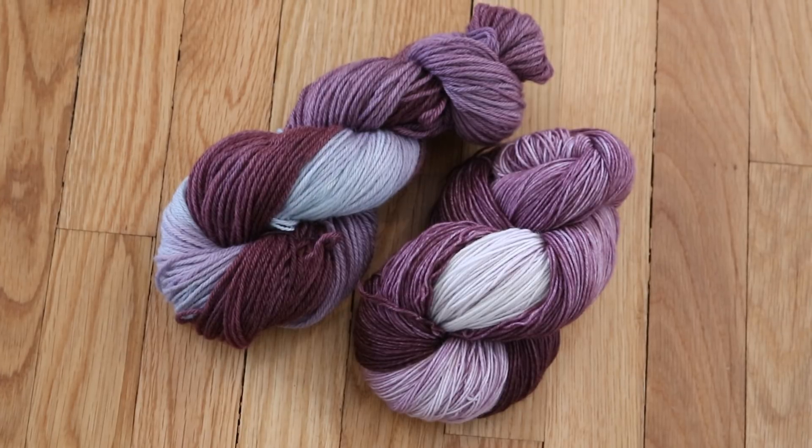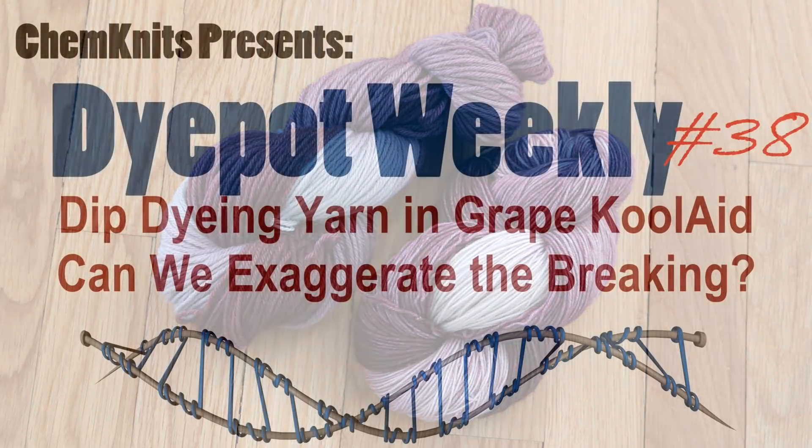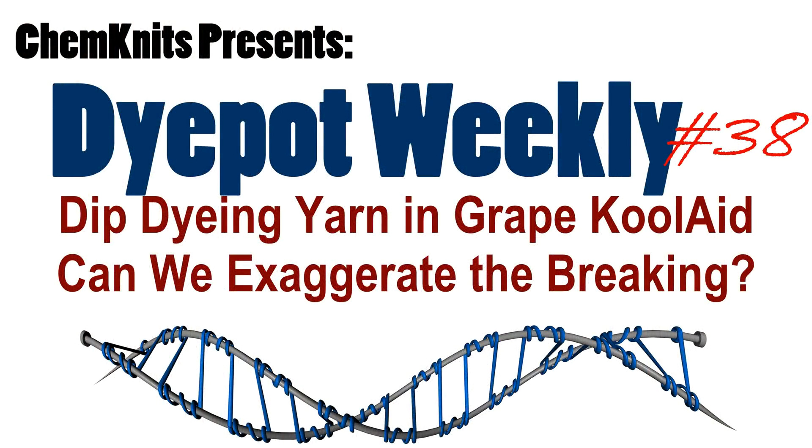I am Rebecca from ChemKnits, and if you enjoyed this dyeing video, please give this video a like and subscribe to the ChemKnits Tutorials YouTube channel. I release new videos every week, usually multiple times a week, and you don't want to miss out on any of the dyeing fun. Thank you so much for watching!